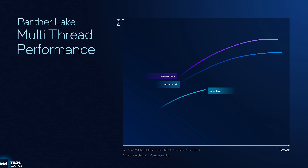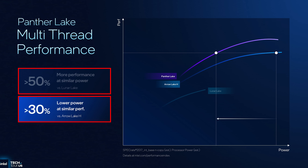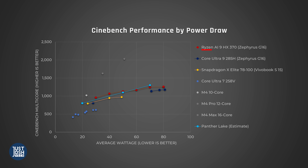They gave us some very vague graphs — absolutely no units of measurement in sight — along with these estimated percentages. So I tried to plot Panther Lake where I thought it might fit on our existing performance per watt graph to compare it to the efficiency of existing processors. We've plotted a Cinebench score of around 800 at 20 watts, a score of 1100 around 50 watts, and a score of 1300 around 70 watts. We're guessing we'll see around a 10% increase from Arrow Lake H. These estimations would put it above AMD's Zen 5 Ryzen 9 HX370 at the higher end, but it still would not catch up with Apple M4's efficiency or performance.